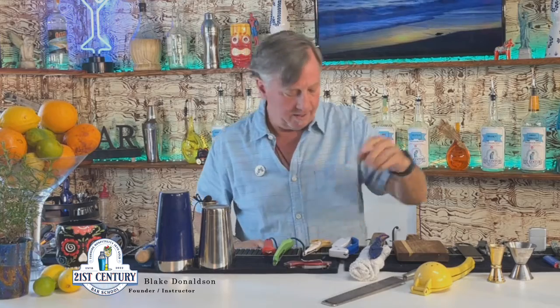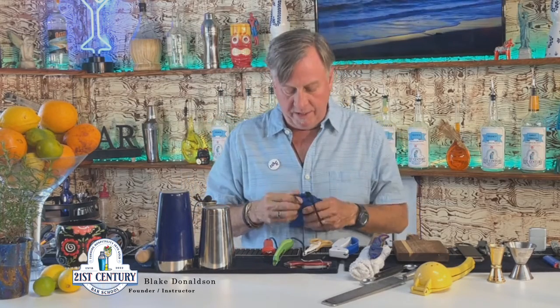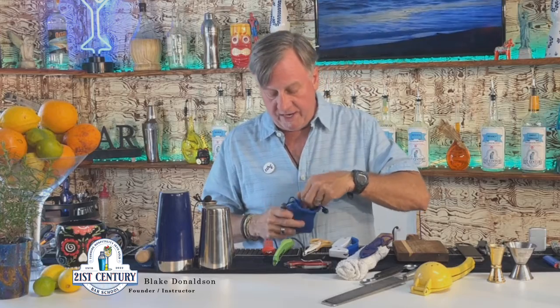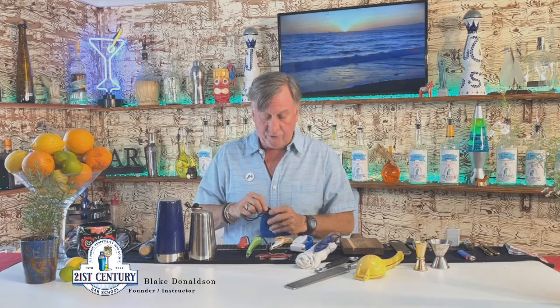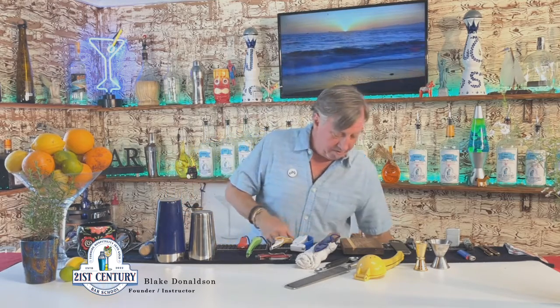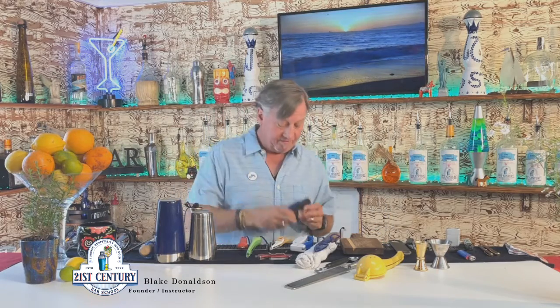This is a citrus zester. I also bring a box cutter — you'll be surprised how handy that is — and a melon baller just in case. Here is my electronics kit: in here I have a spare battery, which is super handy, the wires to connect it, and some USB chargers for different phones, for Android as well as iOS.